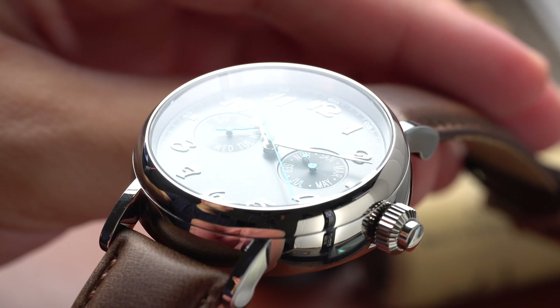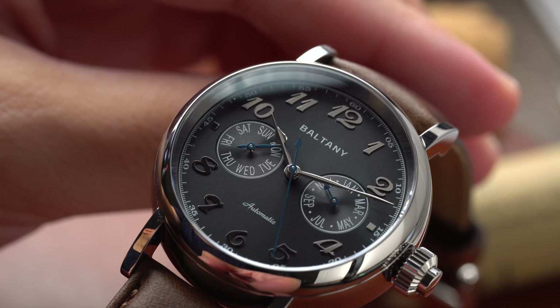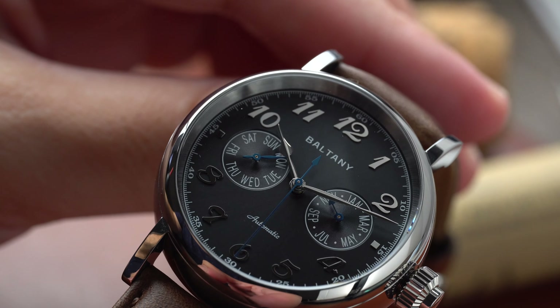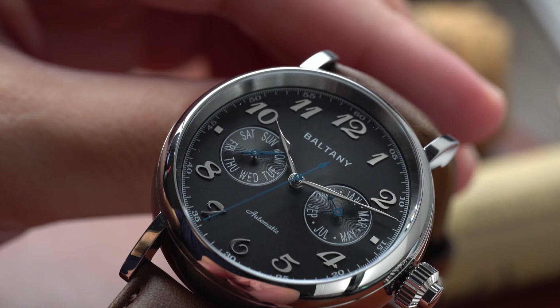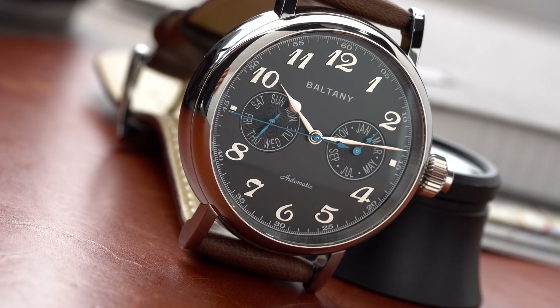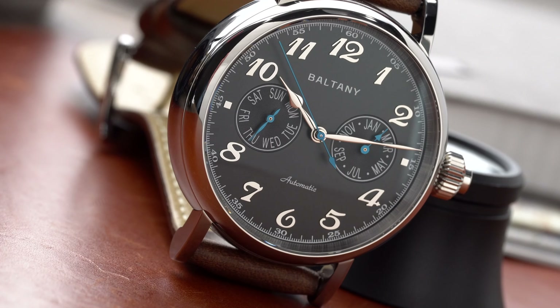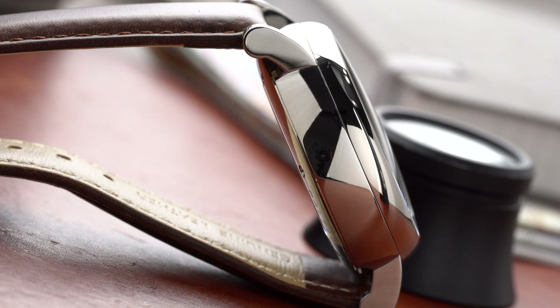The watch case is constructed of 316L surgical grade steel, but it undergoes a hardening treatment, elevating the Vickers hardness from 200 HV to nearly 600 HV. The case measures in at 40 millimeters; however, including the crown, it's about 46.1 millimeters. From lug to lug it's 49.8 millimeters, and the thickness with the AR sapphire crystal measures in at 14.1 millimeters.